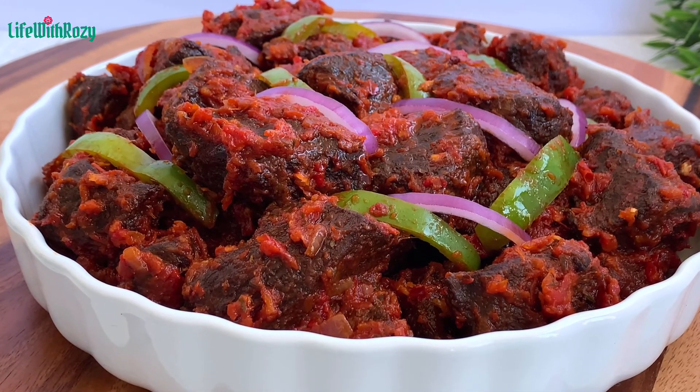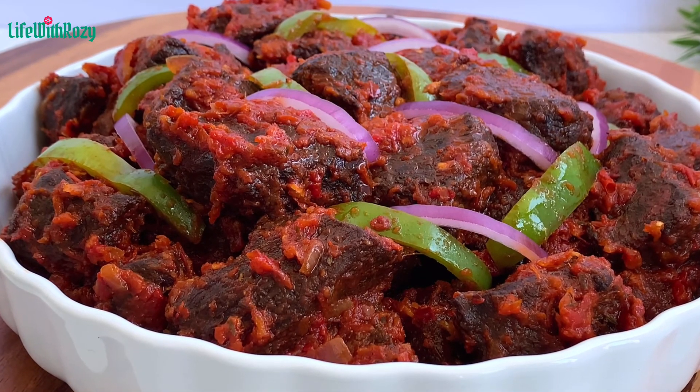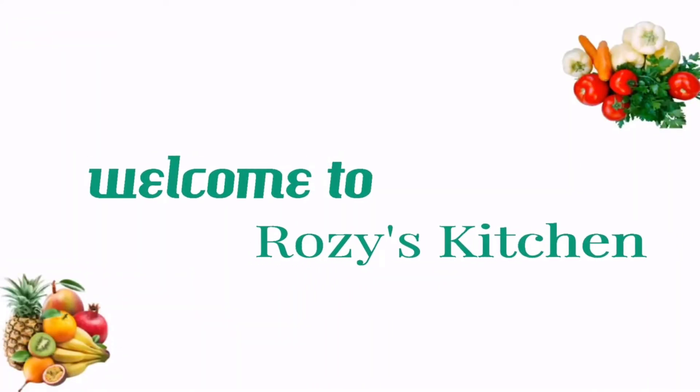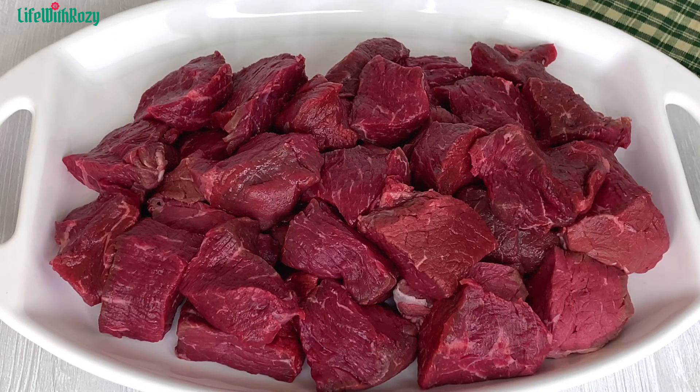Hello everyone, thank you for tuning in. Today's recipe I'll be showing you how I make this delicious stewed beef. I am Rosie and you are welcome to my kitchen. Here I have the beef which I'll be using, and I'm going to be cutting this beef into bite sizes. I have the meat nicely cooked and cleaned already.